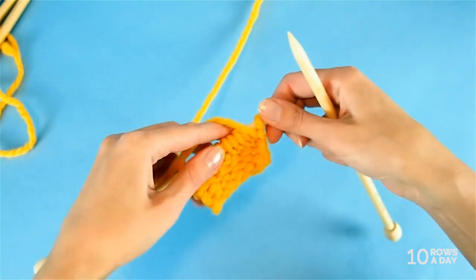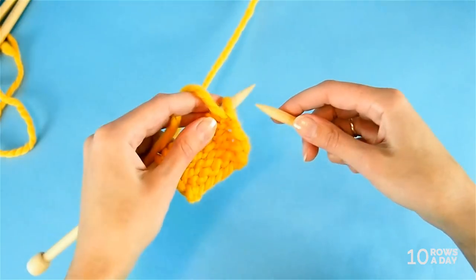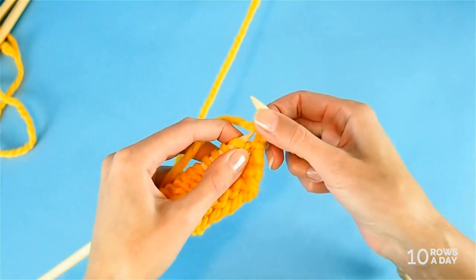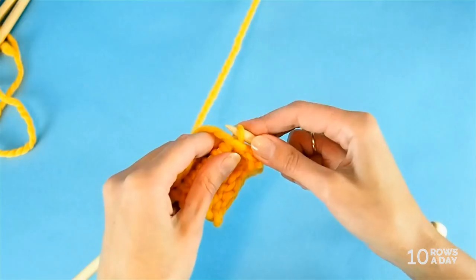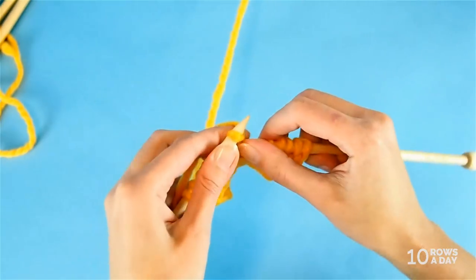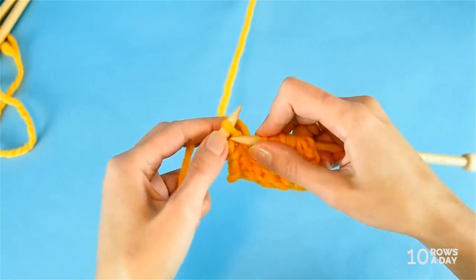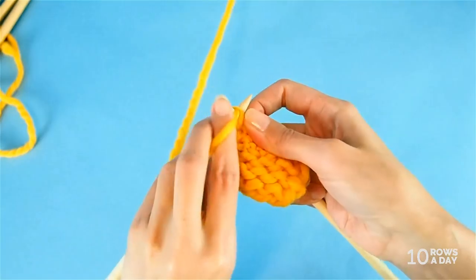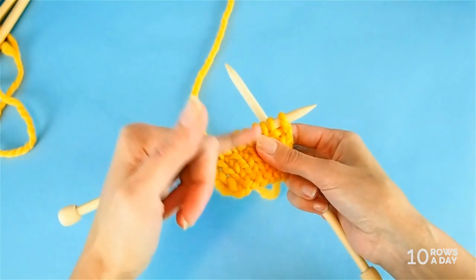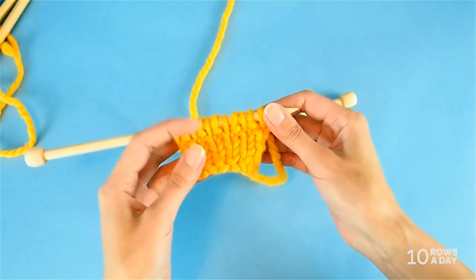Now we're going to work the ribbing the same way as when we started from the cast-on edge, but this time using the smaller needles. We start with the second row of the pattern repeat: bring the yarn to the front and slip the first stitch, then bring the yarn to the back and knit. Front slip, back knit — keep going until the last stitch, which we purl. Then turn your work and do the first row of the pattern repeat, then the second row again, repeating these rows until the band is as big as you want it to be.